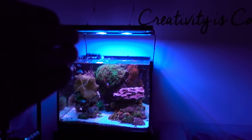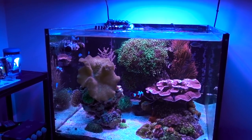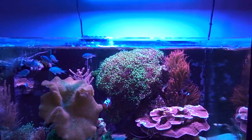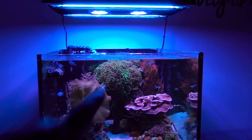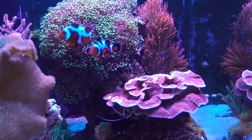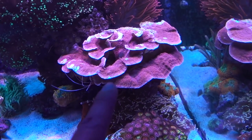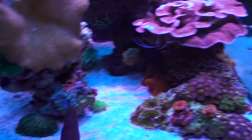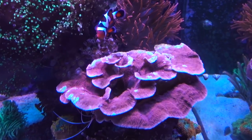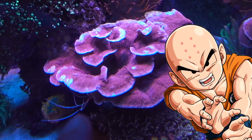Today our focus is on the 45-gallon cube tank. This tank has been up for almost three years and has been pretty highly experimental in terms of what I'm keeping in there. Today I'm gonna address two things. First, we're gonna talk about Frogspawn — but before that, I have to tell you guys about the Montipora Cap. If you've been part of the reef squad for a while, you know I've had this Montipora Cap for a long, long time. It used to be a small frag, and it has grown into a nice little colony. For the past couple of months, I've noticed it has been having bald spots.